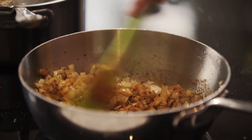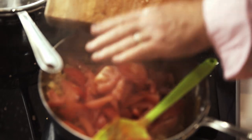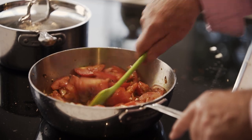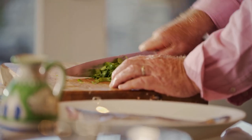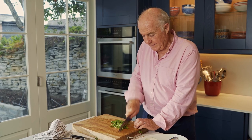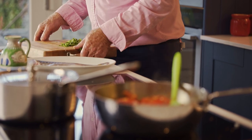Now in go my tomatoes. Just let that cook down a little bit. And now the next ingredient is some coriander. The frozen ones are okay, but don't bother with the dried ones — like many dried herbs, they taste of nothing. So in there goes coriander.